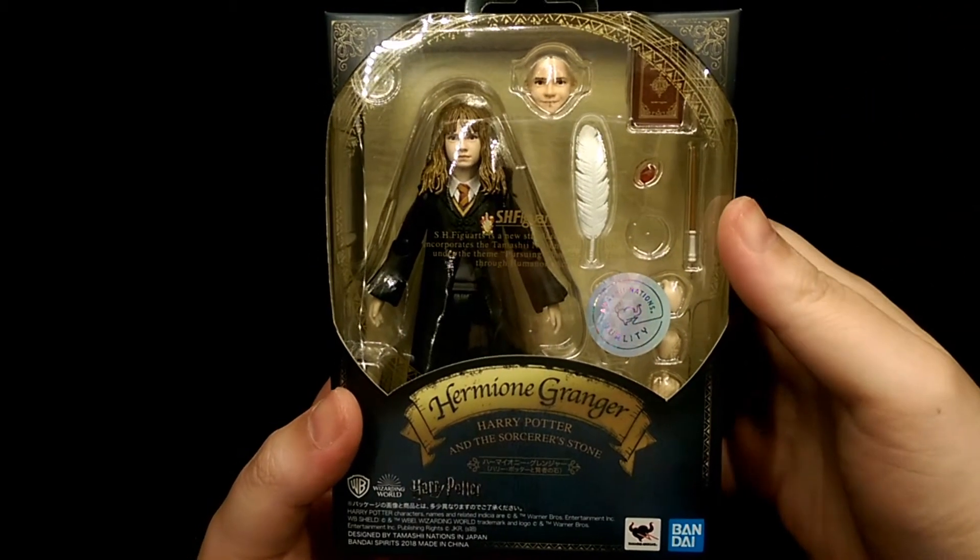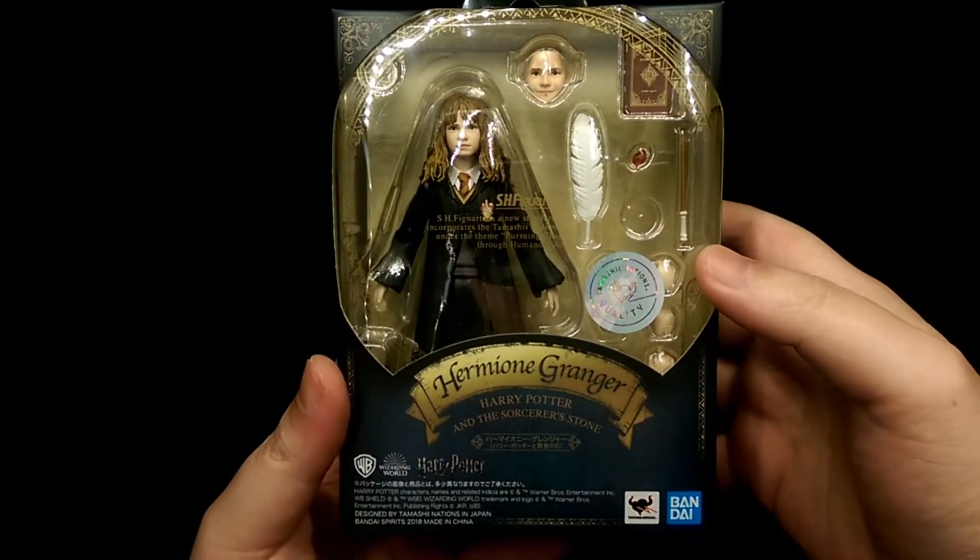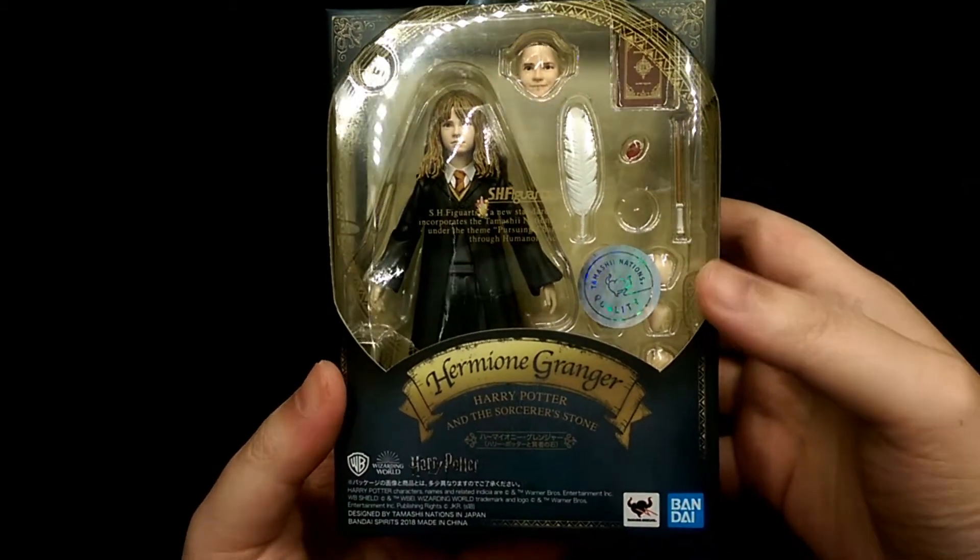How's it going? This is Hoyman and today we're taking a look at the SH Figure Arts Hermione Granger figure.